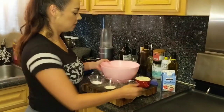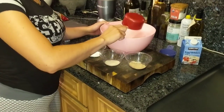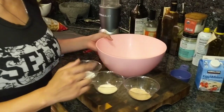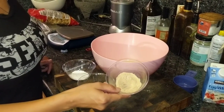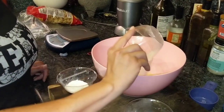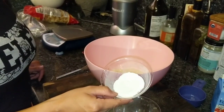So for this recipe, we're going to use one cup of almond flour. You can use blanched almond flour or brown almond flour — doesn't matter, it's just going to change the color. Everything's going to be the same. Three teaspoons of psyllium husk. Two teaspoons of xanthan gum. And two teaspoons of baking powder.